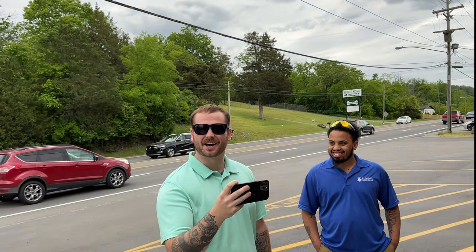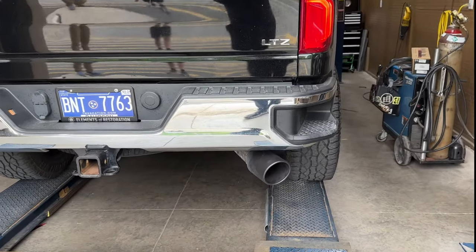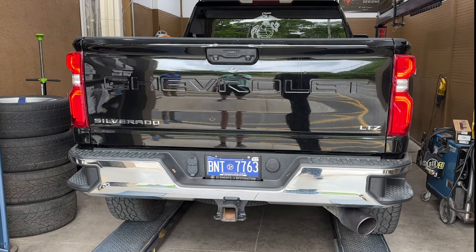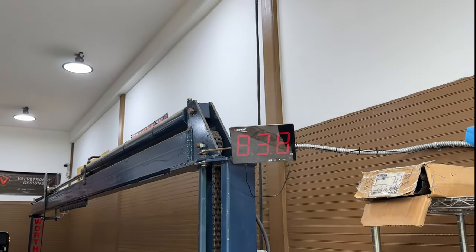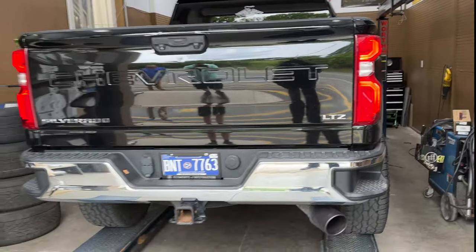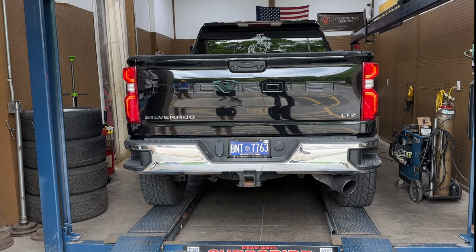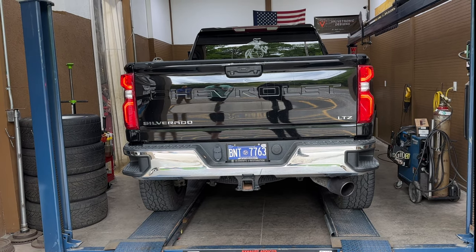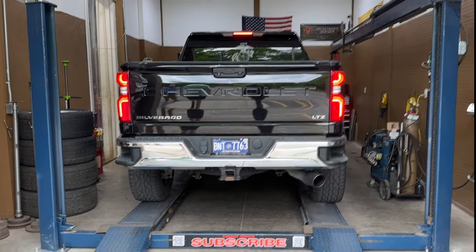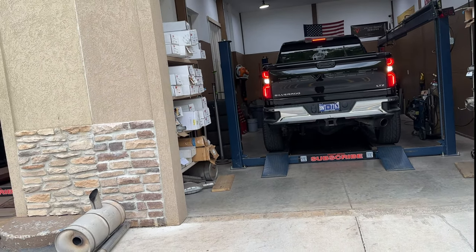What do you think? Yes! Let's go, let's go — much better. Should open that thing up, man, it needed this. Sound decibels right at 108. So nothing crazy, just sounds beautiful. I love it — right on point. Is that exactly what you wanted? Yes sir!